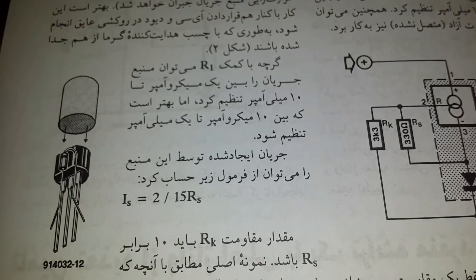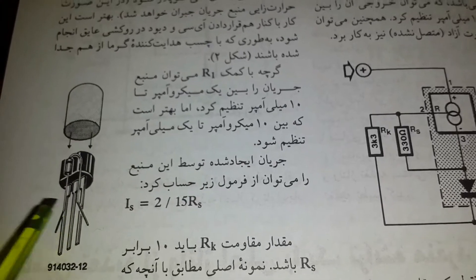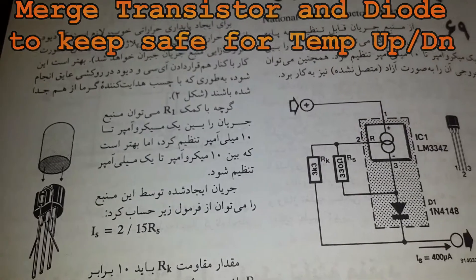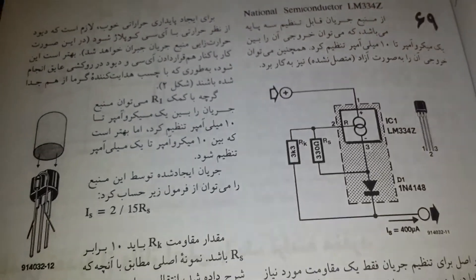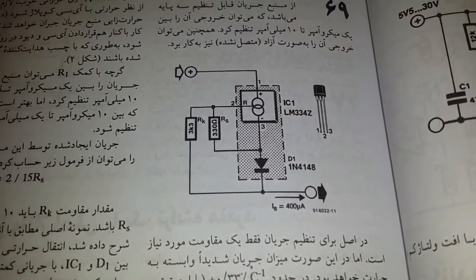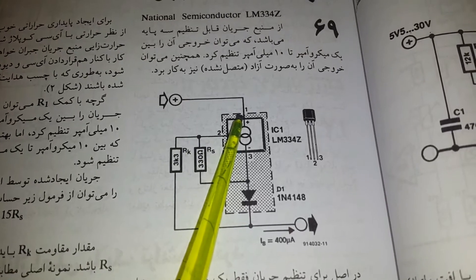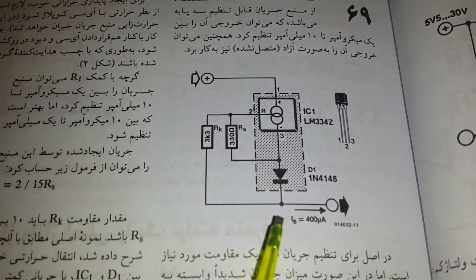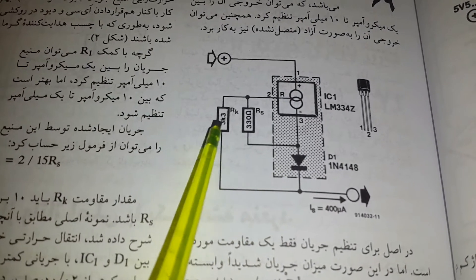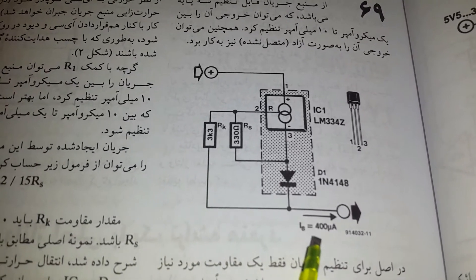It advises using the metal lead to minimize drift when the temperature goes up and down. Here is the schematic we should discuss — here is the input on pin number one. Don't forget the first resistor should be ten times bigger than the second one if you are going to limit the current ten times smaller.